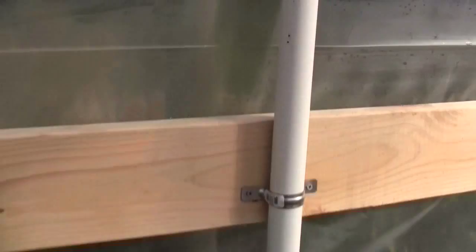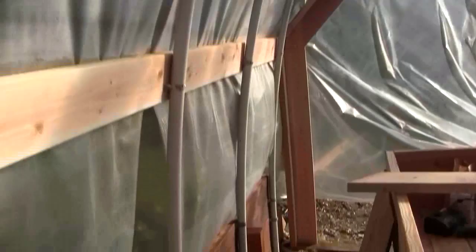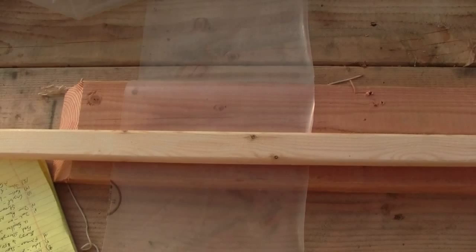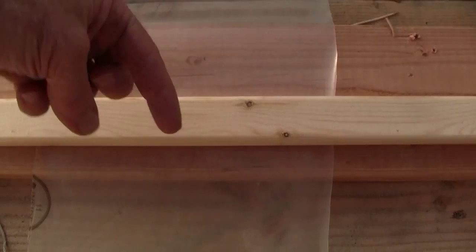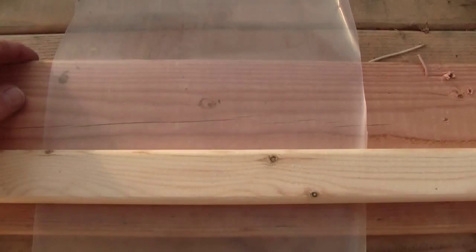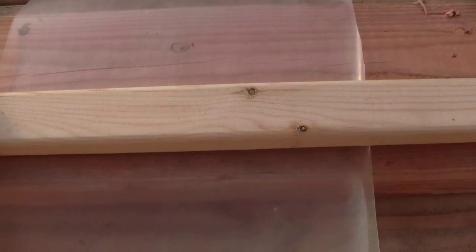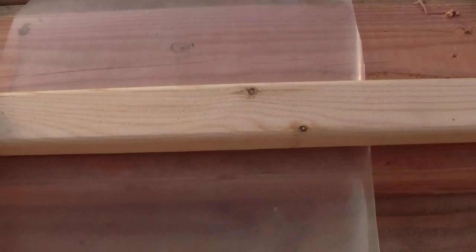The next thing I want to show you is how we secured the plastic - it's very nice and tight. So on the outside of the greenhouse, if that way is up to the top and that way is down to the ground, we had the 2x6 ribbons running all the way. The plastic is just laying over the top, hanging down, and we hadn't secured it at all. The first thing we did was get the plastic all aligned and then we secured a piece of 1x over the top of the plastic all the way down the length.